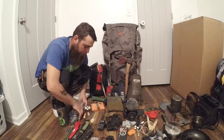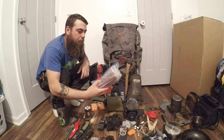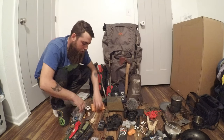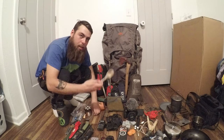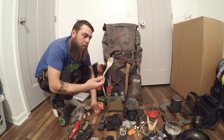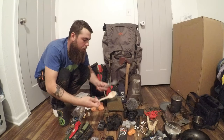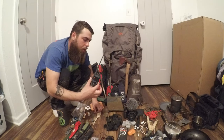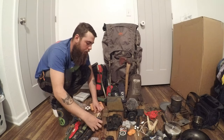Over here I have what I carry for snack food. I have some jerky and some cheese-filled crackers. For eating utensils, either I make my own bushcraft spoon out in the woods or I use my Sea to Summit spork. I do have a Baofeng CB radio just in case.